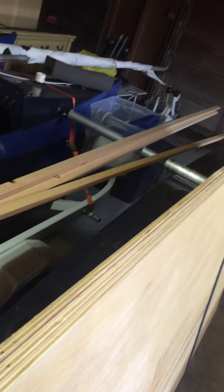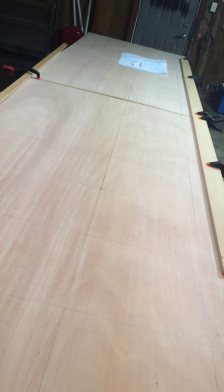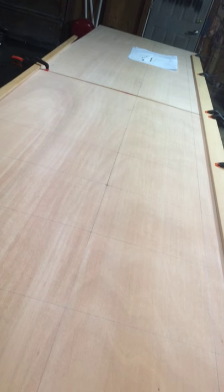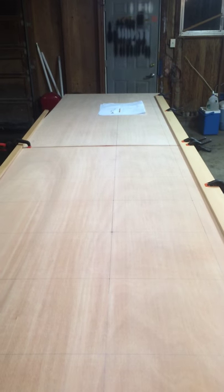I've got enough pieces to lay out both sides, all the bulkheads, the transom, the stem, and make the boat go 3D. Then there'll be another lumber shop trip for bottom panels, top panels, leeboard, and rudder stock, which also comes out of plywood. Anyway, that's the first day of building — going to go in and eat some chili. Have a great day.